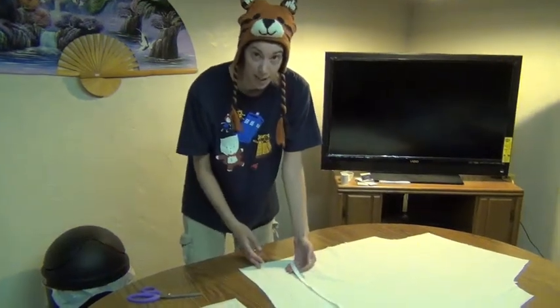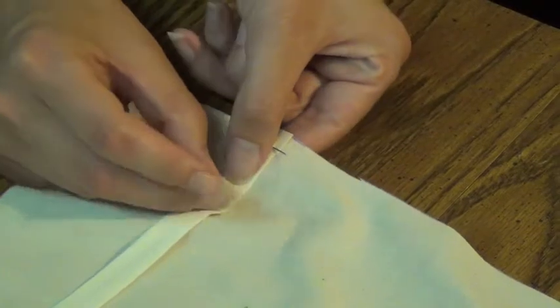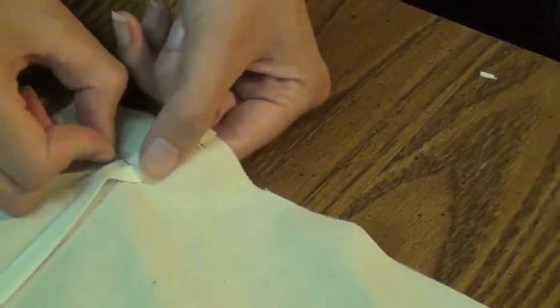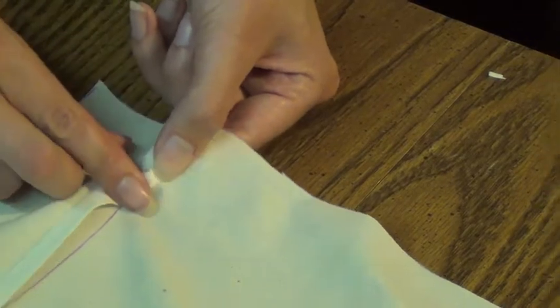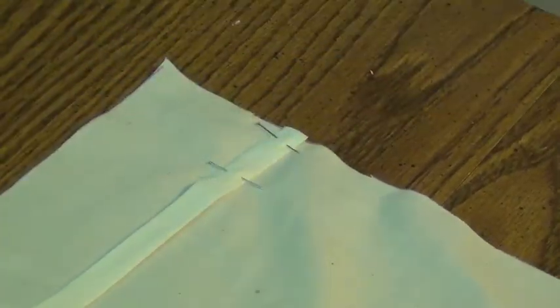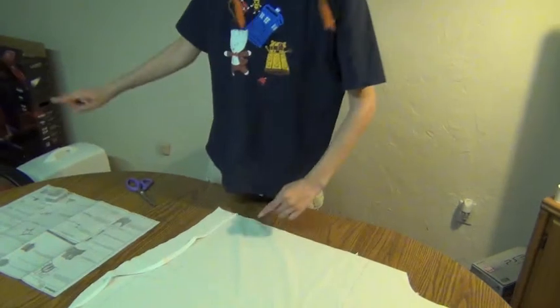Now we have our placement line here and we're going to kind of line it up in the middle. I will warn you, this is very much a pain to do. Kind of make a little bend in there, fold it in half a little bit, but that's okay because it'll straighten right back out. I'm going to go ahead and finish doing the placement line on both this one here at the top and then do the other sleeve.